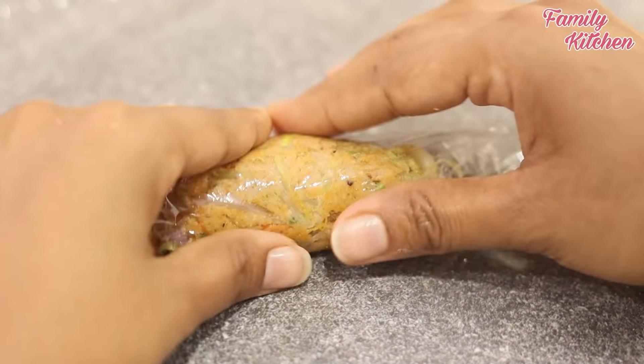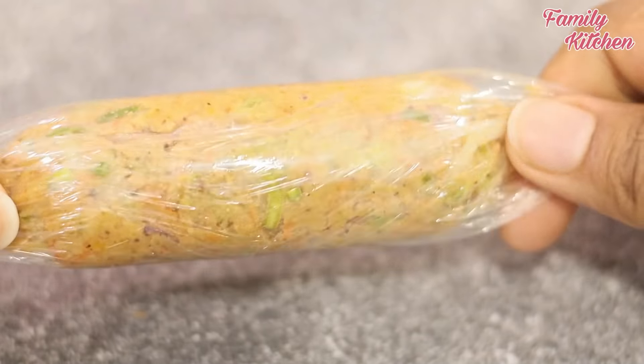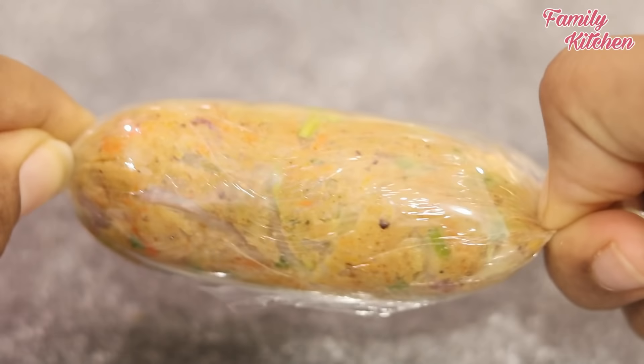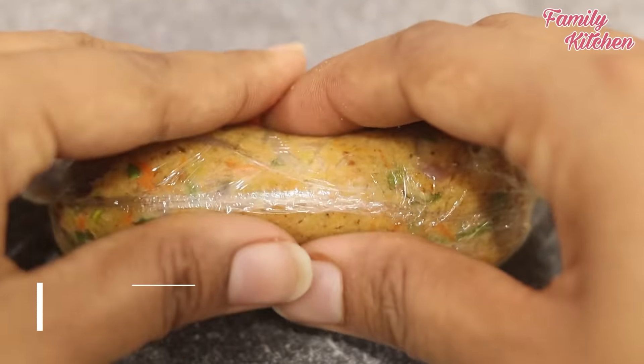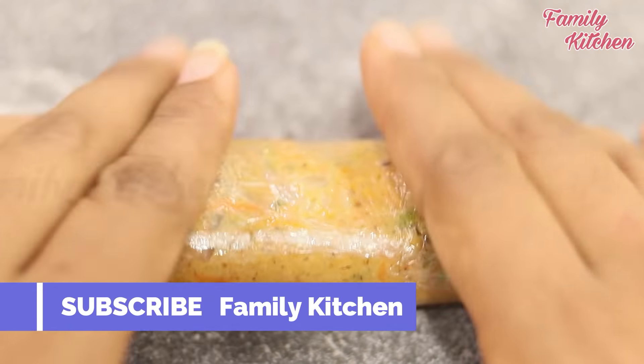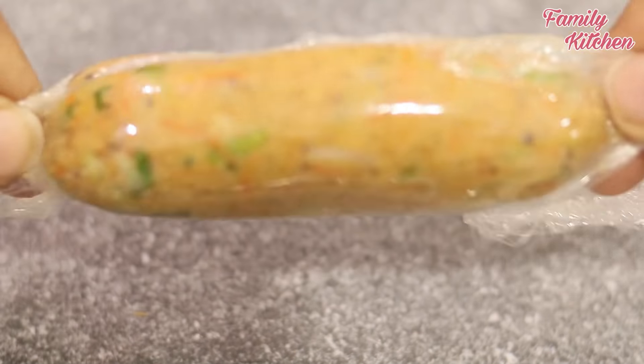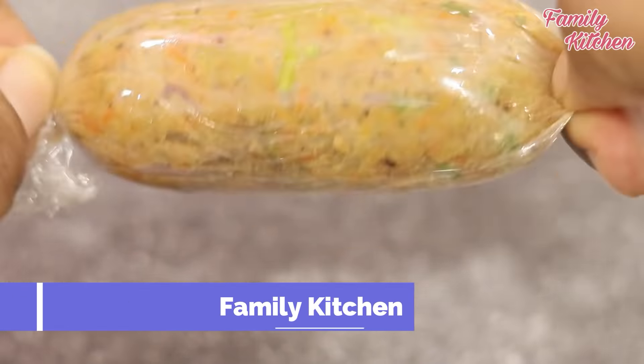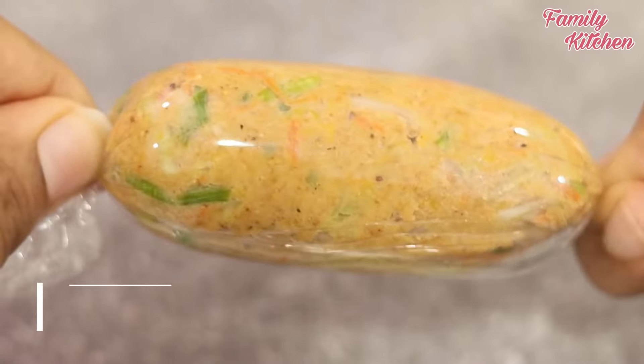We will steam the sausage and cover it. We will use the cling film and foil. We will steam it. We will use the sheet and store the sheet.